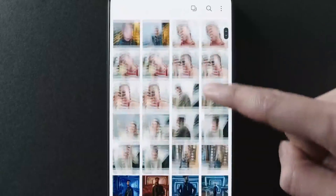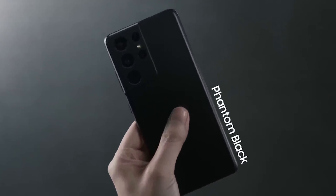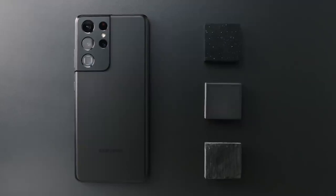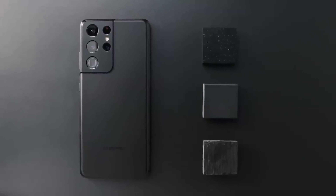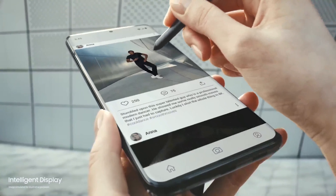The new Exynos is believed to be a more power-efficient chip than prior generations, improving battery life. Both the Exynos 2100 and Snapdragon 875 are 5G-compatible chips, and there are 5G versions of every Galaxy S21 model, as was the case with the S20. There has not been any mention of any LTE-only models quite yet.